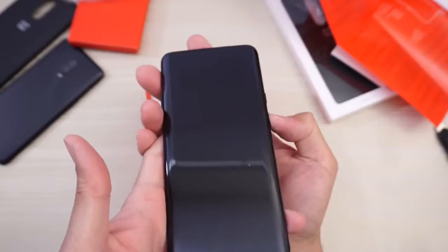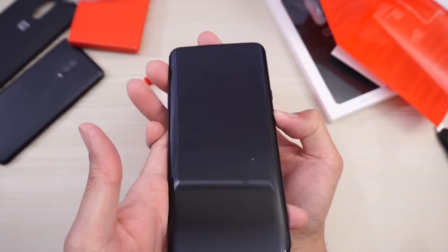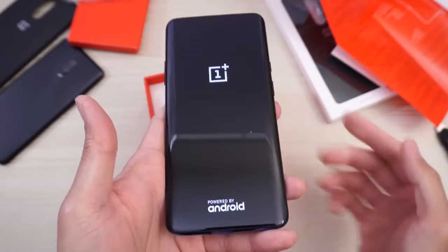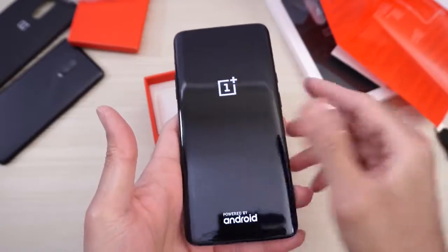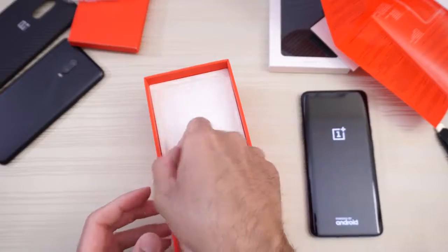Let's go ahead and turn this on. Hopefully it has power — it does. OnePlus, powered by Android. Put the phone to the side for now, and let's see what else we get in here.